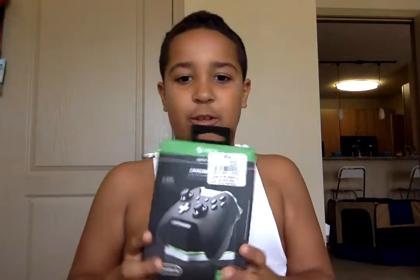Hey guys, it's G.I. The Batman. Welcome back. I had something to show you — my mom went to GameStop to buy a charger for my remote.